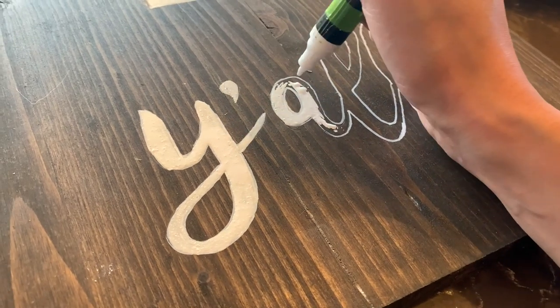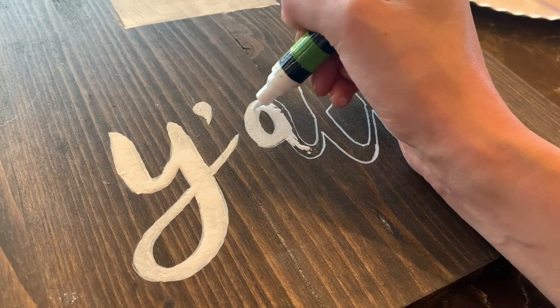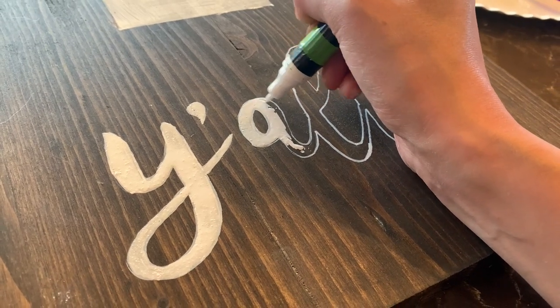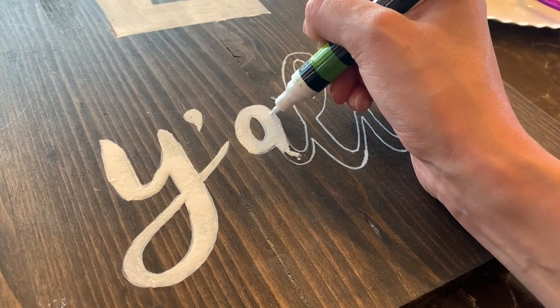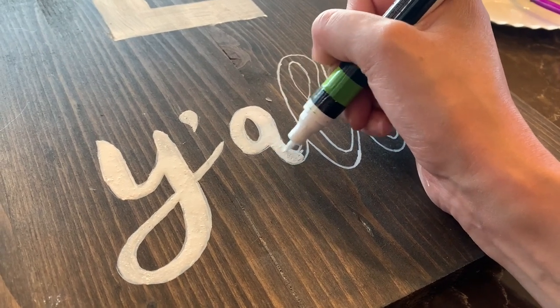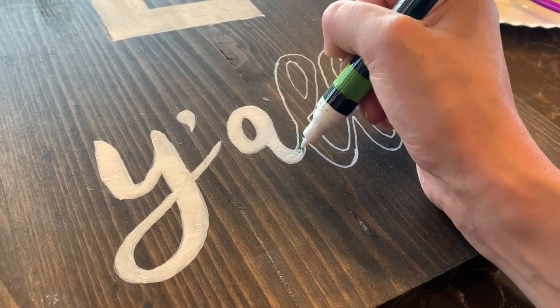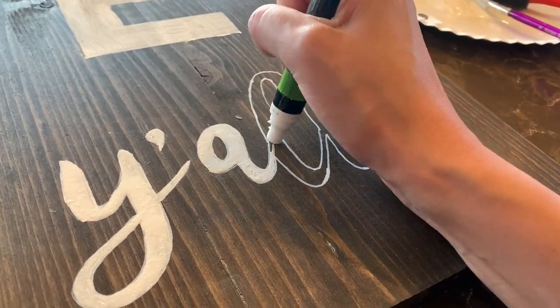You can see me using my paint pen to fill in the 'y'all' at the bottom. I really love the way this lettering turned out. I just typed 'y'all cursive handwriting' into Google, and this popped up along with the 'hello' I used at the top. All I did was look through Google Images, print them out, trace them with a pen like I did earlier, and then use my paint pen to fill them in.